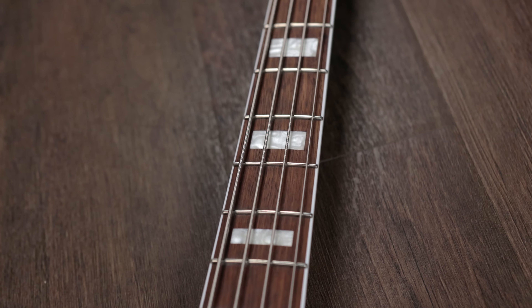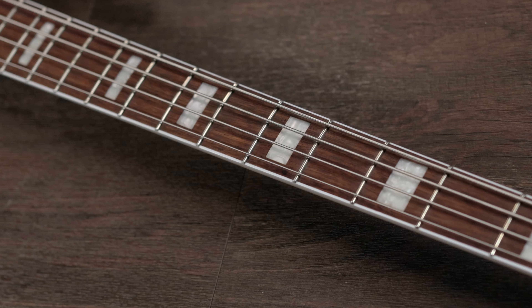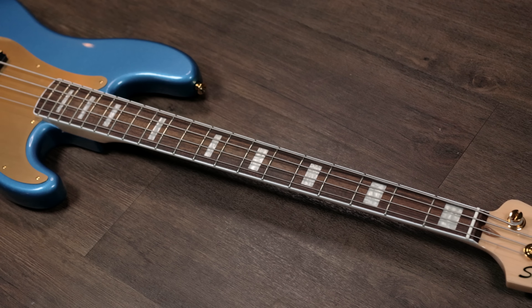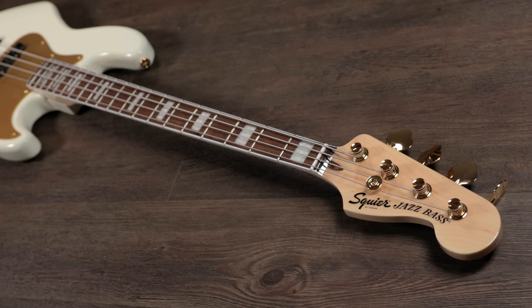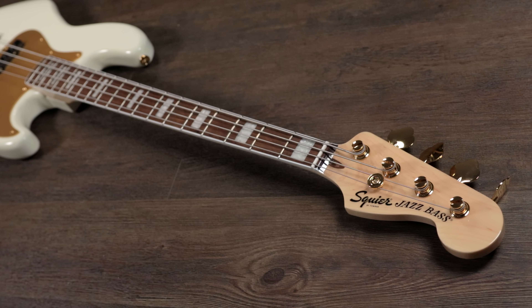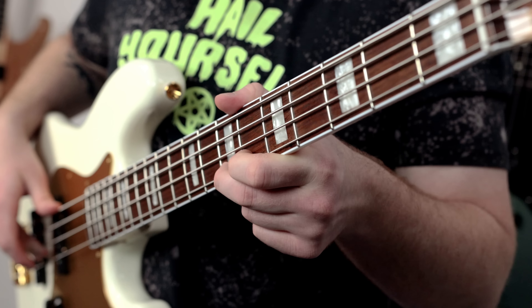Moving up on both basses, you have bolt-on 20-fret maple necks with Indian laurel fretboards, white pearloid block inlays, and white binding too. I love these necks and how they feel. One thing though — they both have clear coats on the back, which is not my personal preference, but I didn't really notice any drag going up and down the fretboard either. The P-Bass neck feels a little chunkier overall, and I absolutely love it, but the Jazz Bass neck is super slim and quick too. Both basses also feature a bone nut as well as classic-style tuners that do a pretty good job of staying in tune. They're not perfect by any means, but they still do a damn good job at keeping your bass in tune.